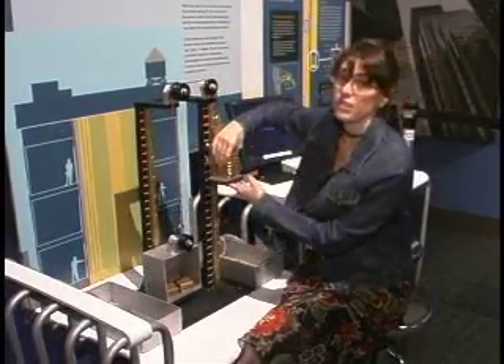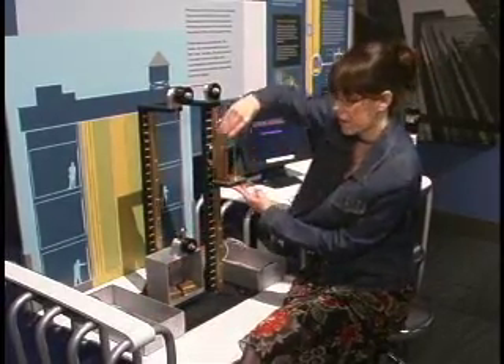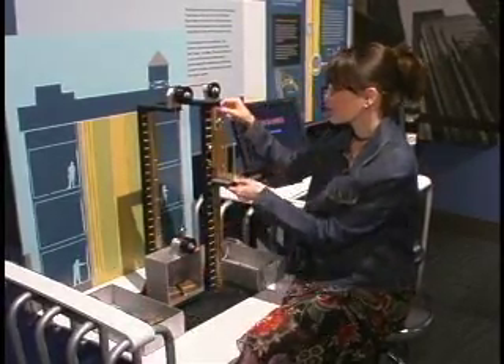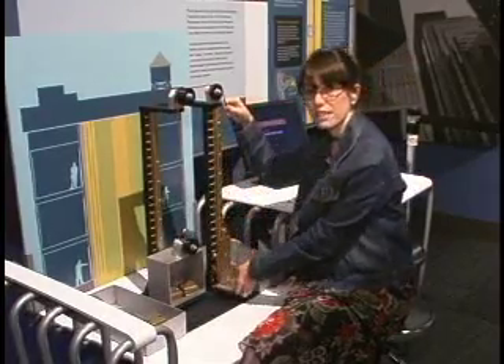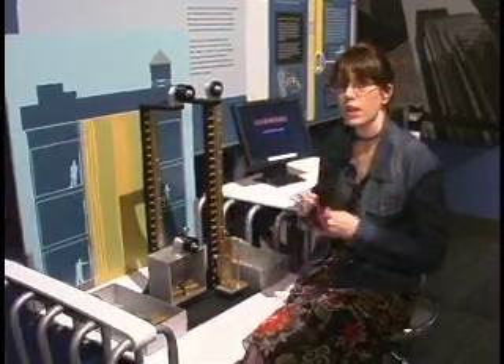Now, since we finished the experiment, make sure you bring all the pieces back to where they belong. You disconnect it this way so it doesn't fall and doesn't break. And we put all the pieces together in order.